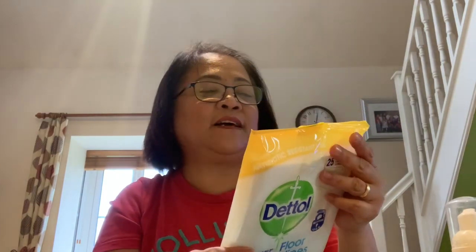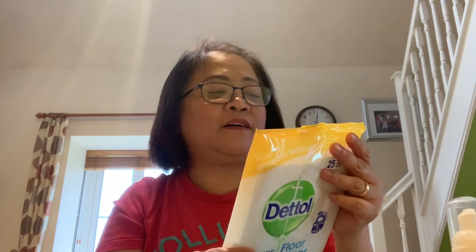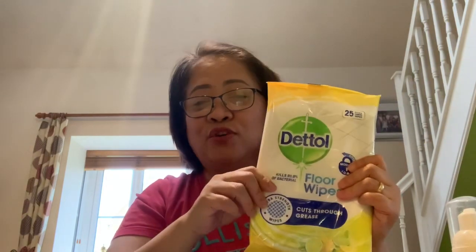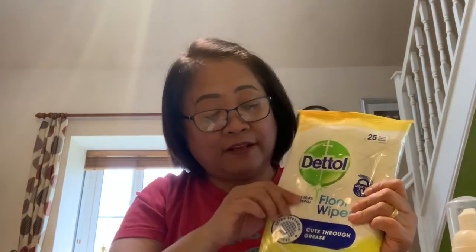It says here it kills 99% of MRSA, Clostridioides, pneumonia, E. coli, and a lot of things — of course, it's for the toilet. I normally use this on door handles as well, and also on the door handles of the fridge because I think this one is quite strong. I'm just guessing, so I hope I'm right.